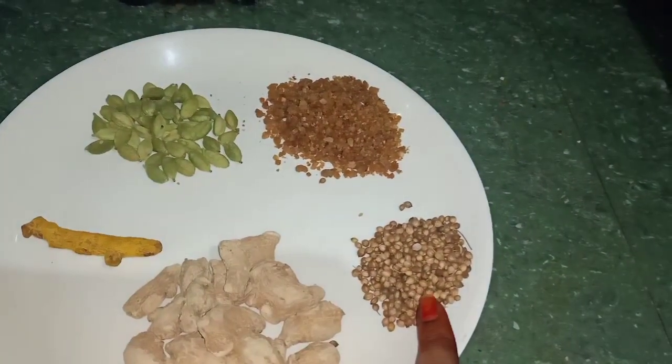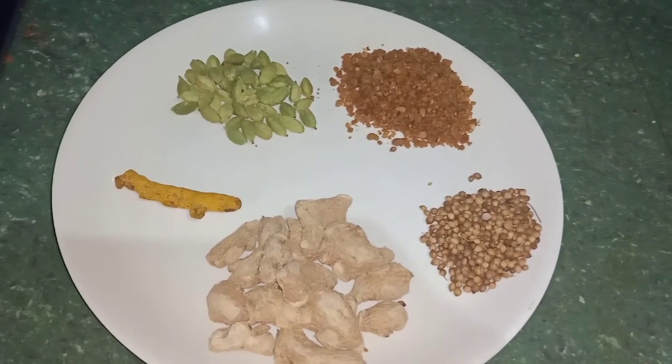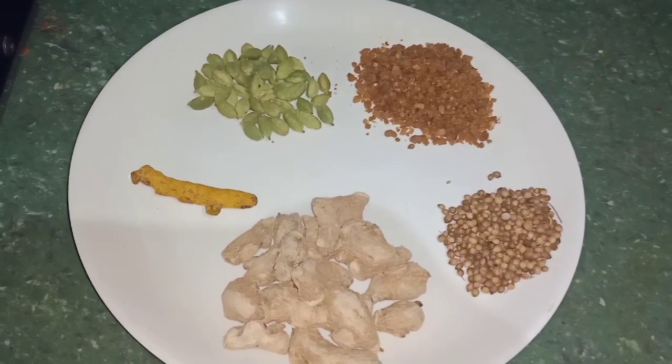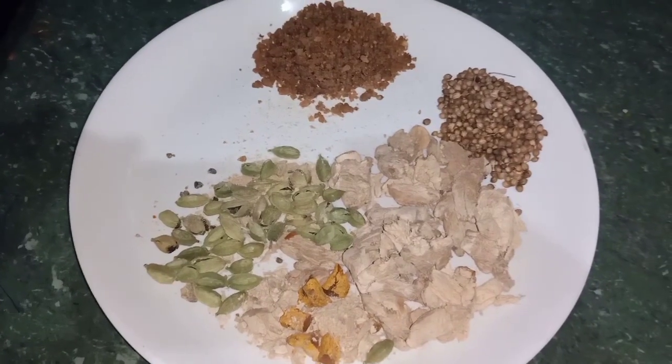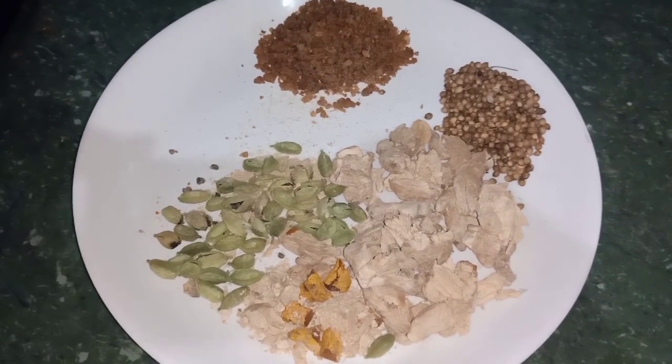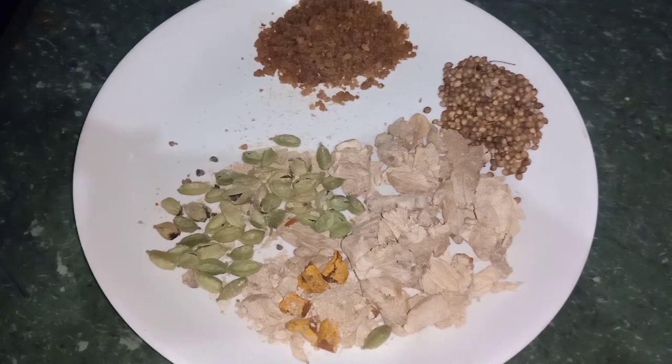This is 100g. Add 10g, add 2 tablespoons, then add 10 tablespoons. Sorry, I am going to add this.